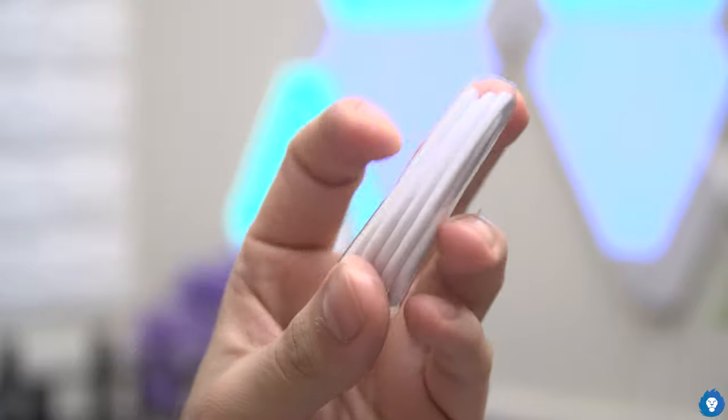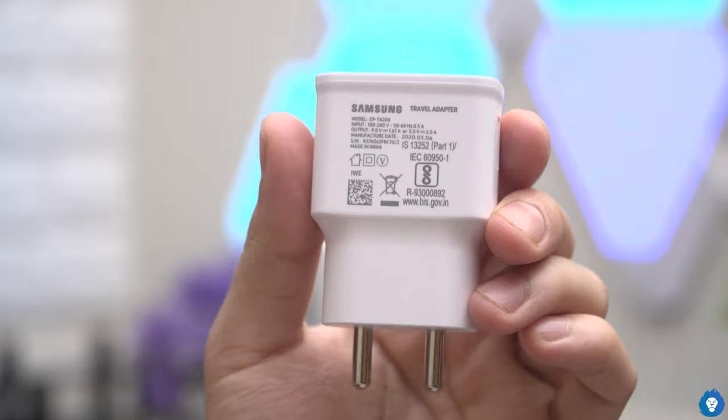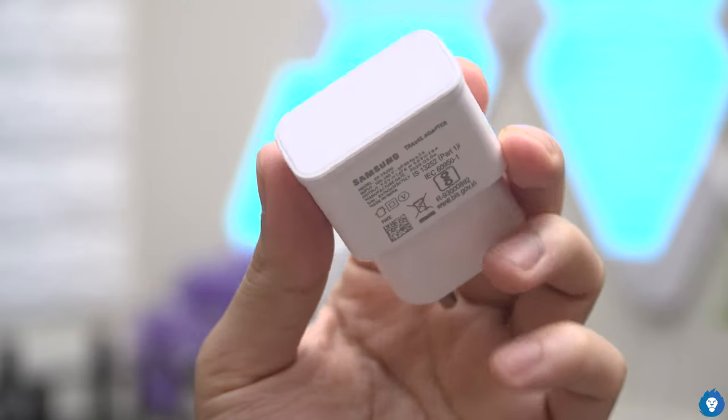Let's open it. This is actually blue — 3 plus 32 GB blue, actually aqua blue. It is not a greenish tint. We also have a USB Type-C cable, a wall adapter with maximum capacity of 9V at 1.67A, and a SIM ejector pin.